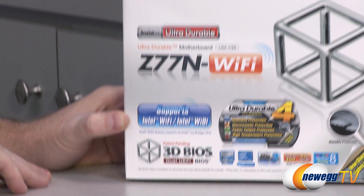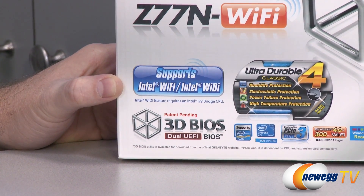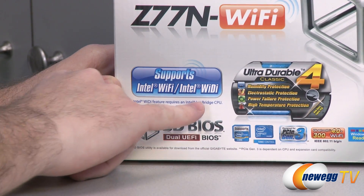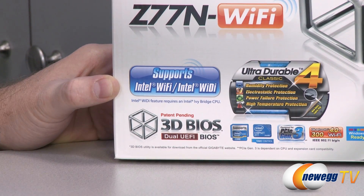You actually have a built-in wireless card — well, it's part of a little mini PCI Express slot. That's an Intel Wi-Fi card, and it supports Intel Wi-Di, so that's wireless display if you're using an Ivy Bridge CPU.